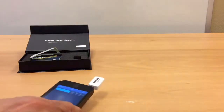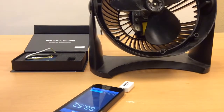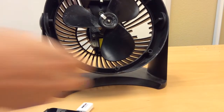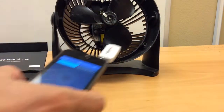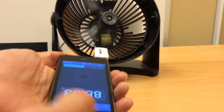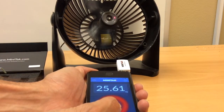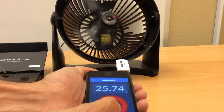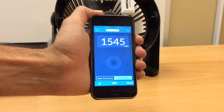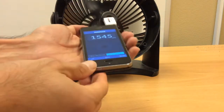I have a fan here for testing. As you can see, I put a reflecting tape on my fan. I'm going to turn it on at low speed and just hold the sensor to target the reflective tape. The app then shows you the RPM or Hertz reading.